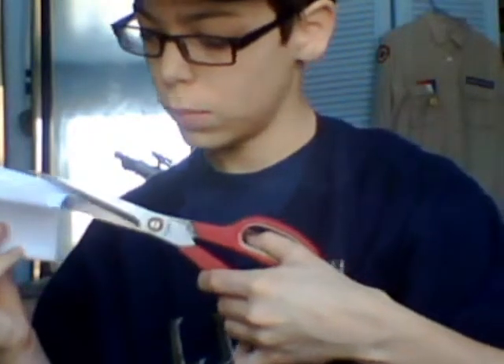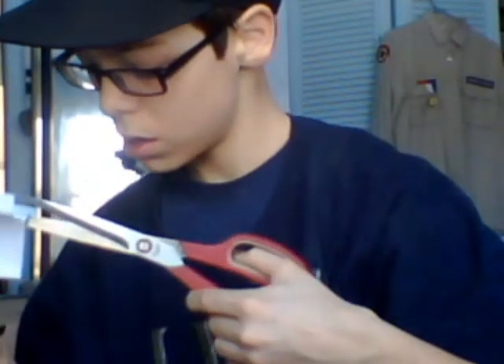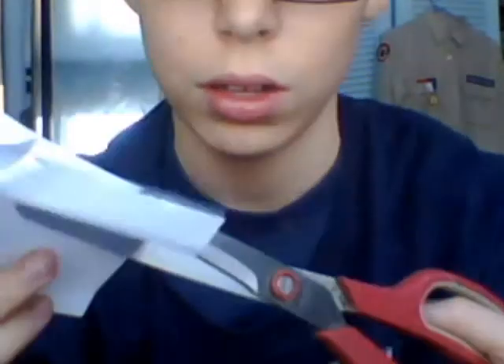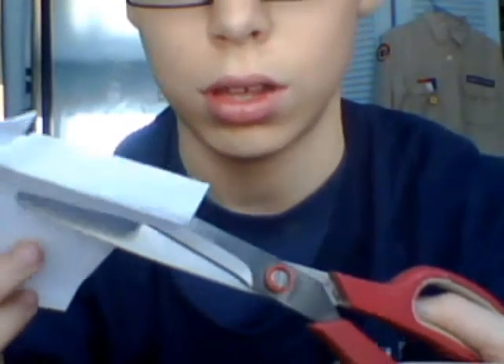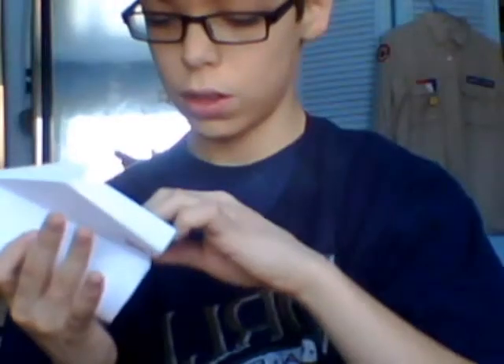And what you want to do is this is where your scissors come in. You want to cut it by maybe a centimeter, and do it on the other side as well. And then you want to fold it, fold the other side.